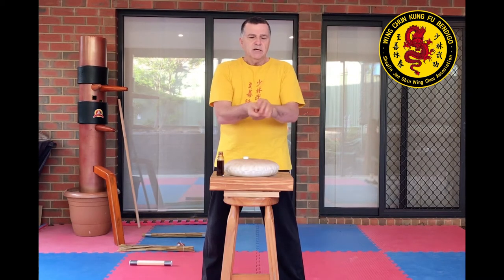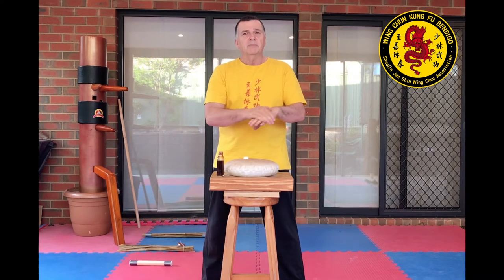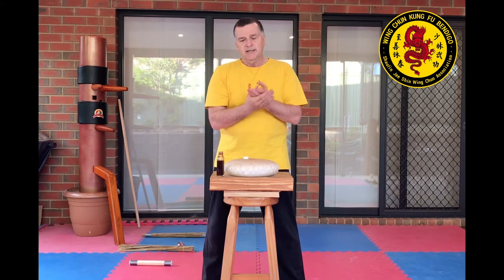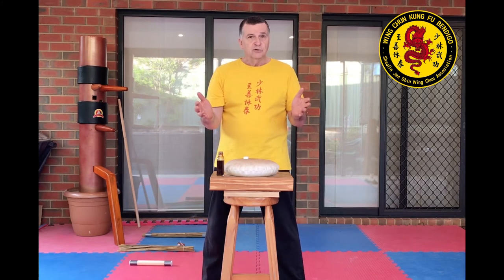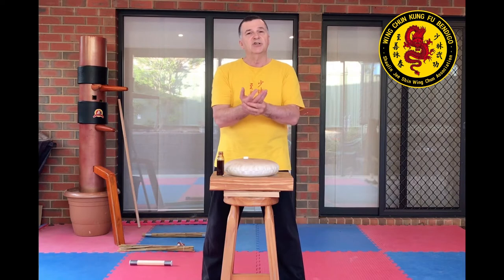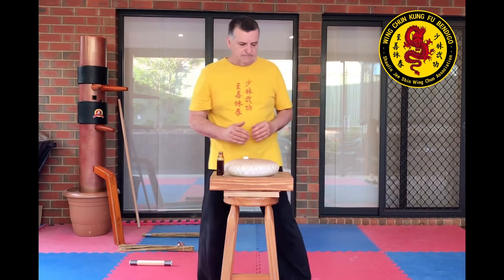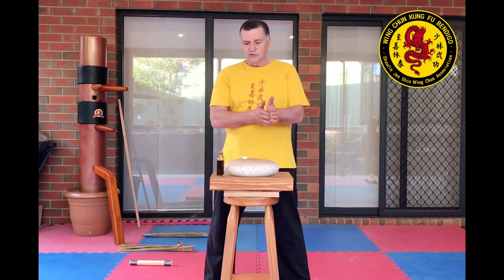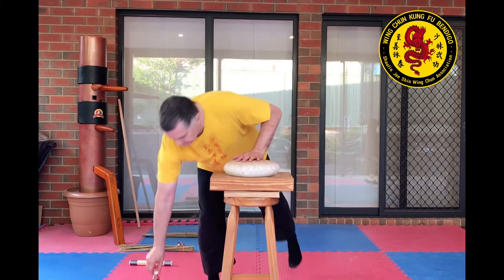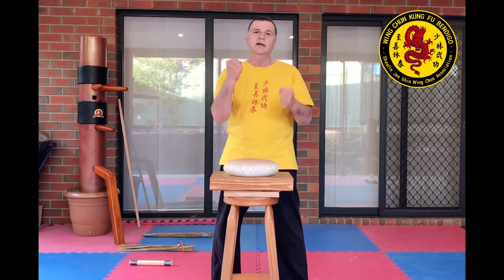If you're going to do this to the point of wanting to be able to break things — iron palm — talk to Sifu Garis about it, because you really want to combine the conditioning with qigong exercises to strengthen your whole body. Breaking things is not just about conditioning your hand; it's about your whole arm structure and your internal strength. So you really need to be looking at doing some qigong exercises alongside your conditioning. But for what we're doing today, which is just some general conditioning of the hands to make them stronger and harder.